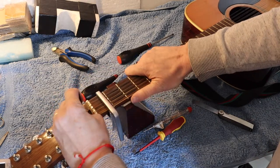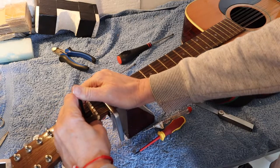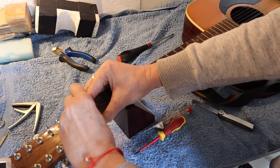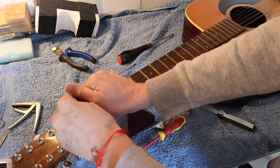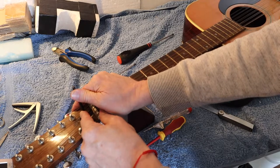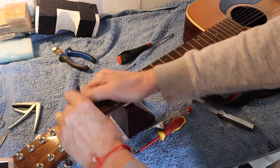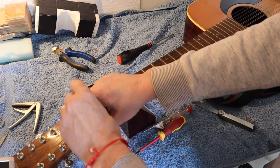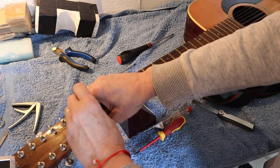It does seem that this truss rod is pretty much seized, so I'm going to have to very gently move it backwards and forwards. It's probably never been moved, or if it has it's been adjusted and it's as tight as it can go. I'm very gently pushing on the allen key to try and loosen the truss rod. It's not moving very much at all.